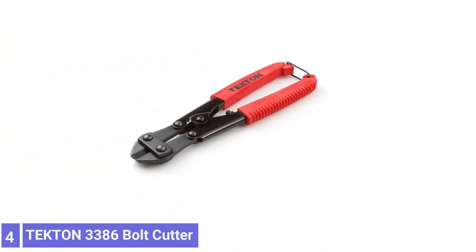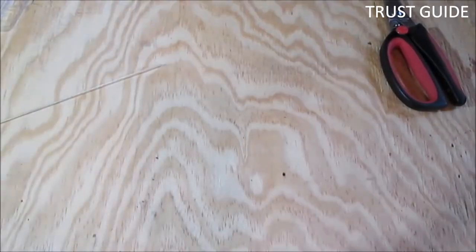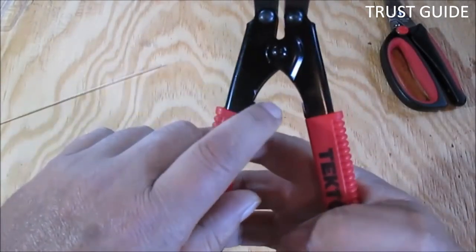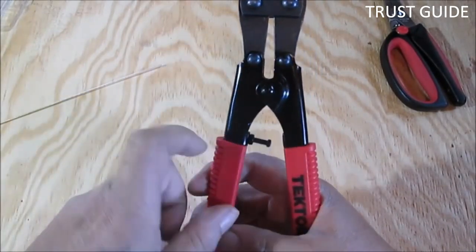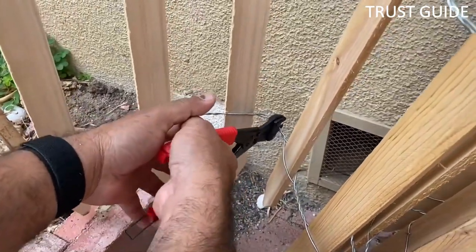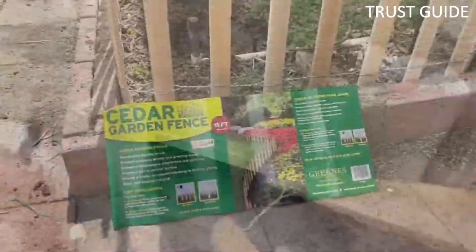Number 4. Tecton 3386 Bolt Cutter. The Tecton 3386 8-inch Bolt Cutter is a must-have hand tool for tradesmen and home maintenance enthusiasts. The forged hardened alloy steel jaws are driven by a compound hinge that delivers superior cutting power with less effort. This tool is ideal for cutting bolts, chains, rebar rods, and heavy-gauge wire up to 3/16 inches thick.